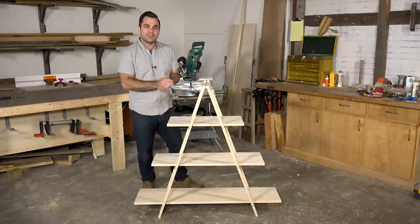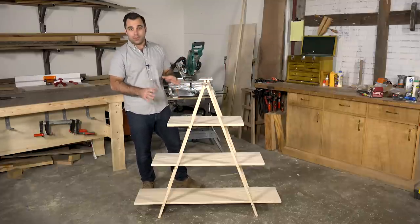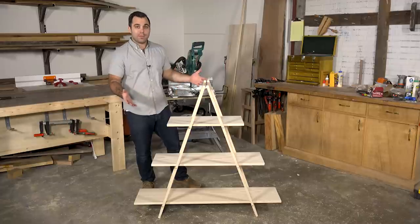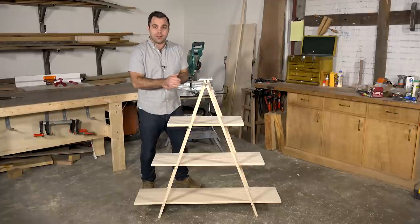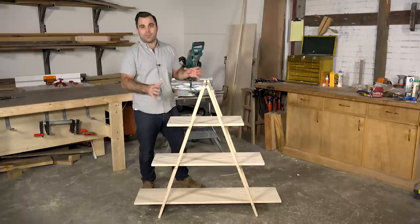Welcome to another episode of I Can Do That. I'm your host David Lyle, and this time we're building a plant stand. The cool thing about this is we put it together in just a few hours — it's all one-buy material from the big box store.